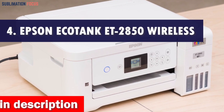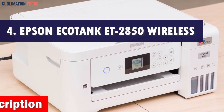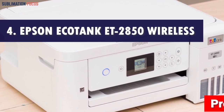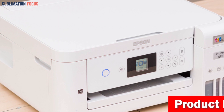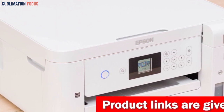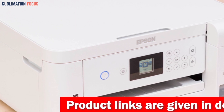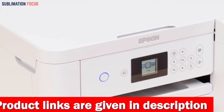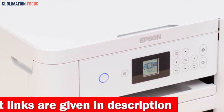Number 4 is the Epson EcoTank ET2850 Wireless Color Printer. In today's fast-paced world of creative entrepreneurship, having the perfect printer for your Etsy business can make all the difference. And when it comes to innovation, efficiency, and cost-saving solutions, the Epson EcoTank ET2850 Wireless Color All-in-One Cartridge-Free Supertank Printer reigns supreme.